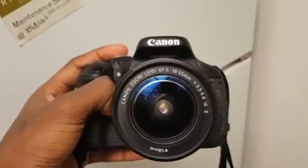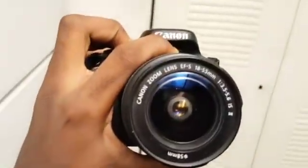The latest review is on the Canon EOS Rebel T3i. After 3 seconds of using this device, I was immediately intrigued by it.